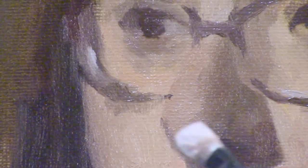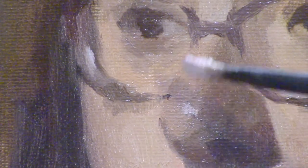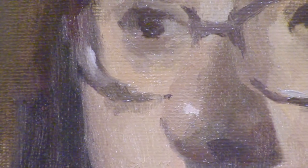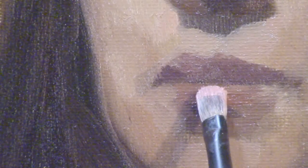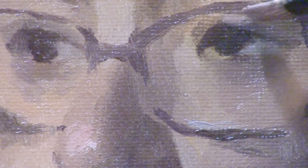So what did we do here? We subdivided alla prima portrait painting into three stages — the block-in, the color pass, and the form pass — and we did this so that we could simplify the forms and make big statements rather simply.